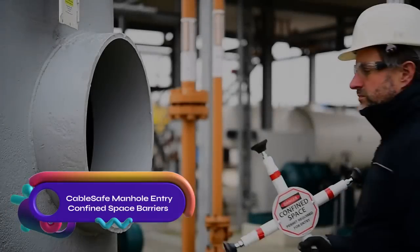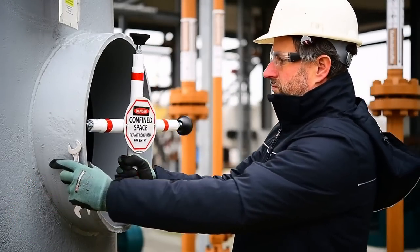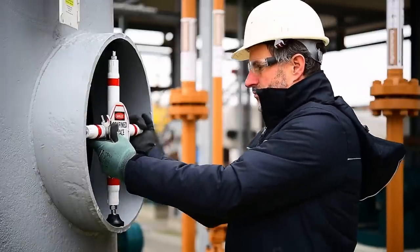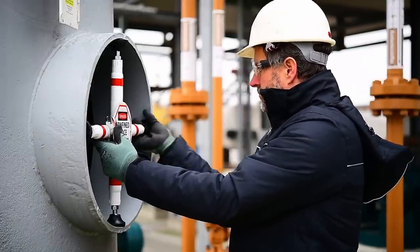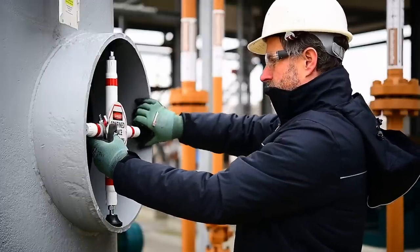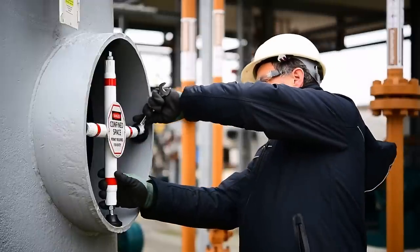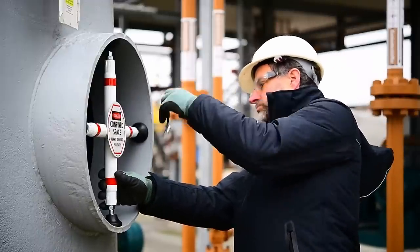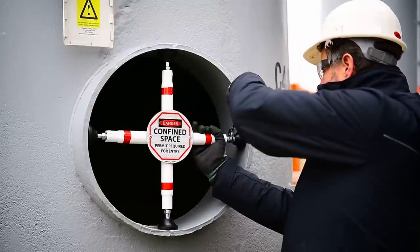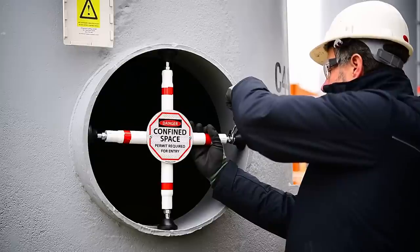Cable-Safe manhole entry confined space barriers ensure safety by restricting access to hazardous manholes and openings. Constructed from durable aluminum with a high-quality powder coating, they can be adjusted to fit various sizes. Their reflective 3M tape enhances visibility in low light conditions. Featuring an M16 adjustable foot with a plastic swivel base and ball joint, these barriers are adjustable in length and withstand extreme weather and chemical conditions.